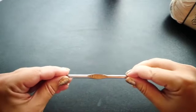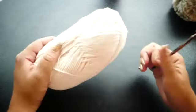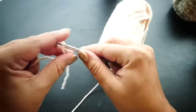You'll also need a size H 5mm crochet hook. So to begin we're going to be taking our ivory yarn and we're going to start by chaining 10 for the cuff.